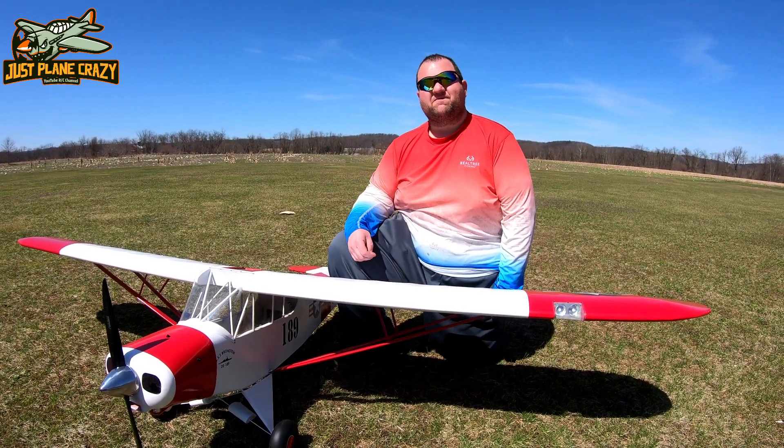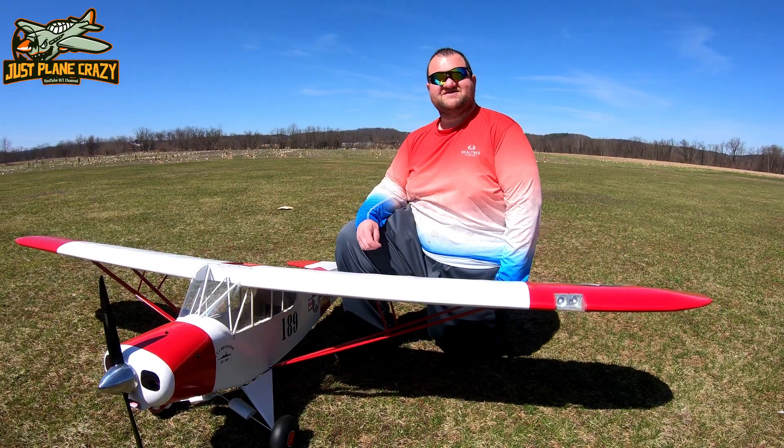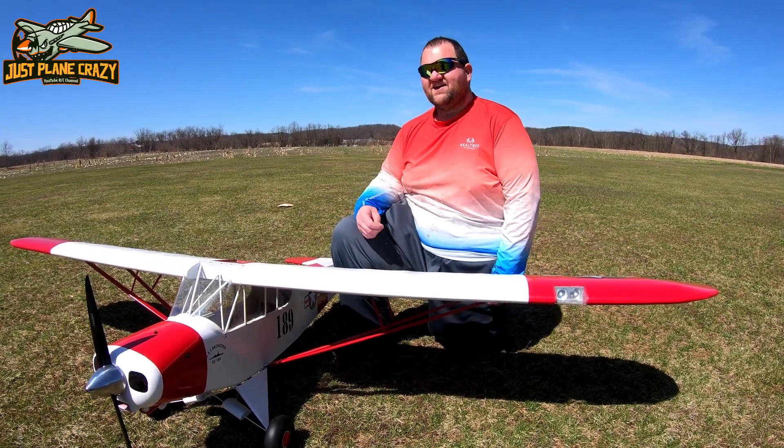Hey guys, it's Donnie. This is my maiden day for my quarter-scale scratch-built Cub. It has an RCGF 30cc engine in it. Let's go do this.